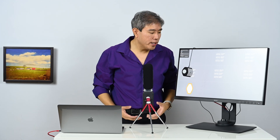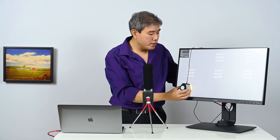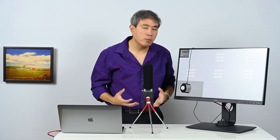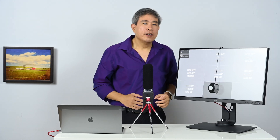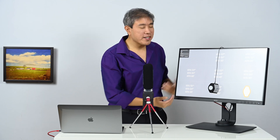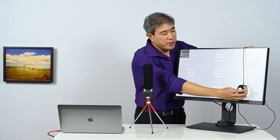What it comes down to with uniformity tests is that these are just great information to know about the display you're using, since you're doing the majority of your work on it. It's always good to know where your display lands.